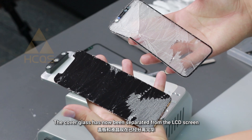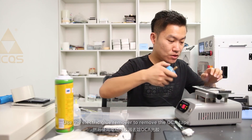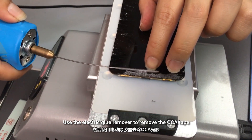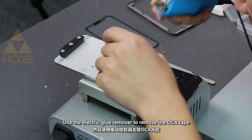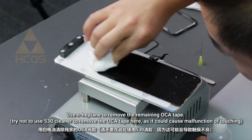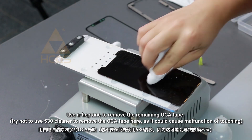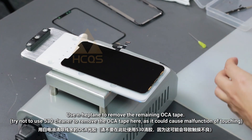The cover glass has now been separated from the LCD screen. Use the electric glue remover to remove the OCA tape. Use hipton to remove the remaining OCA tape. Try not to use 513 cleaner to remove the OCA tape here, as it would cause malfunction of touching.